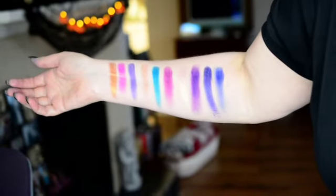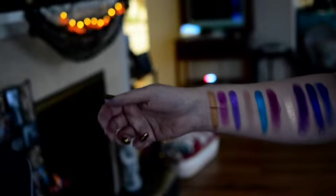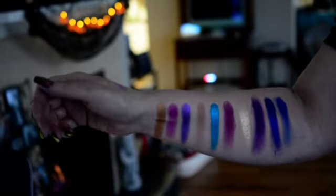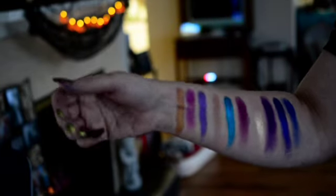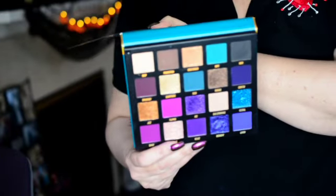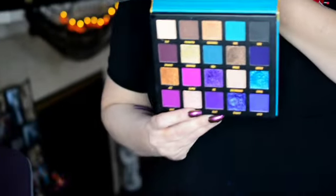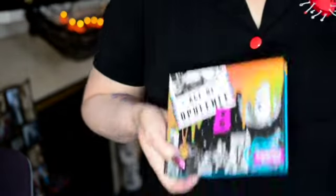Let's try shutting off the lights and see — you can see a little bit more of the shimmer action. And there we go — that is the final two rows. Just one more quick look at the colors here from the Age of Opulence palette by Beauty Bay.